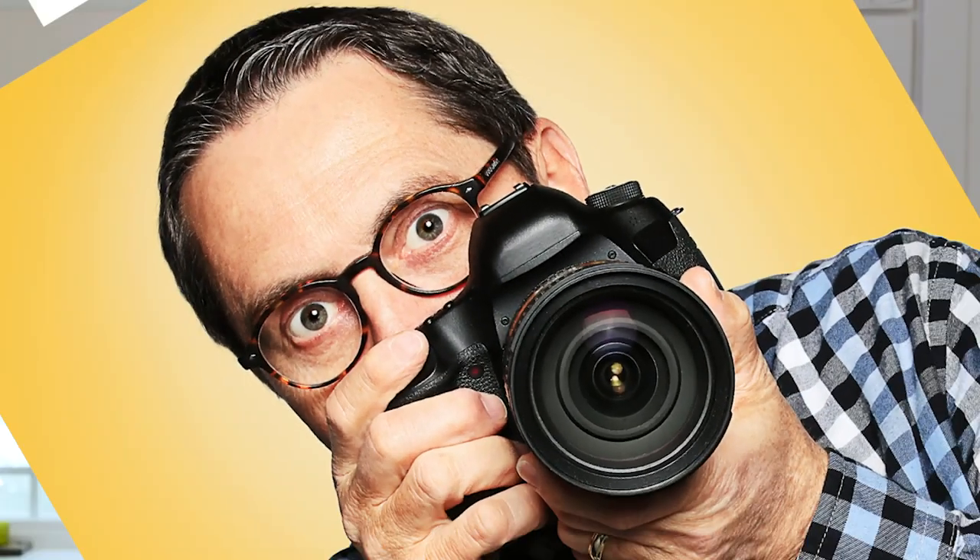We are excited for the Nikon mirrorless — hopefully that will come out soon. Make sure you follow us on Facebook and Instagram, connect on all those platforms, and subscribe to our YouTube. We're excited to give away two of F&V's K4000 lights — one bicolor and one daylight, a two-light kit. Go to thesilentlens.com/giveaway to sign up to win.